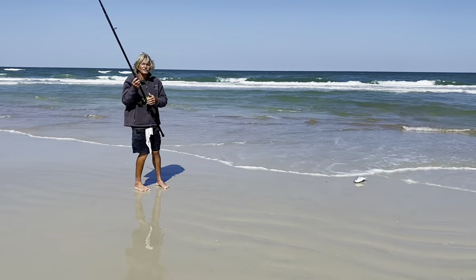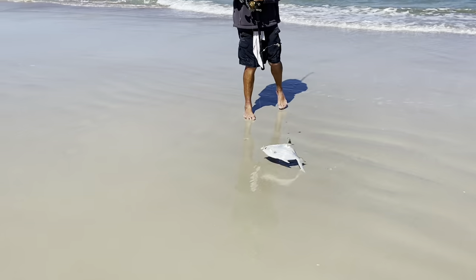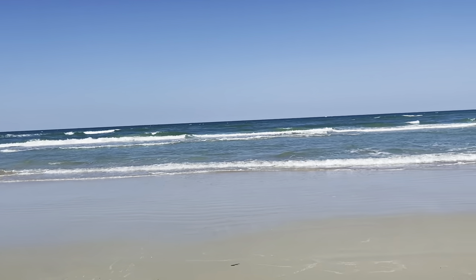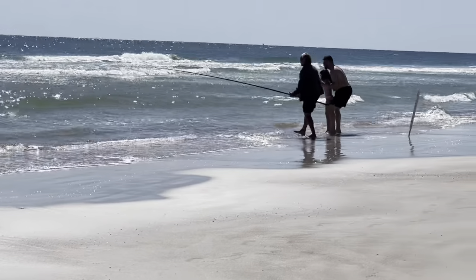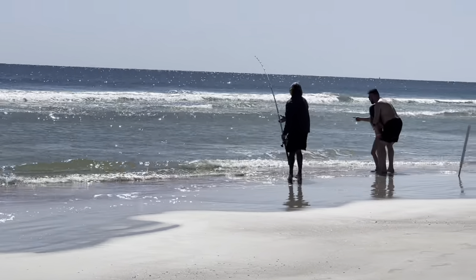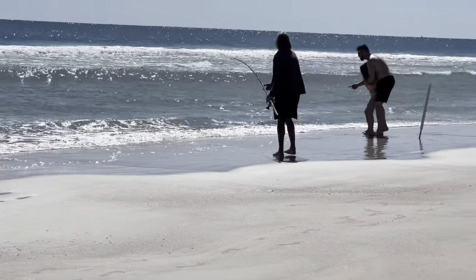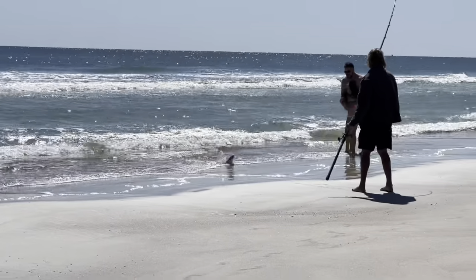Here it is, guys. Nice one. That's what you were waiting for. There. Nice — pumping them. Right over that bar, right? Right over the top of that bar. There you go, guys.